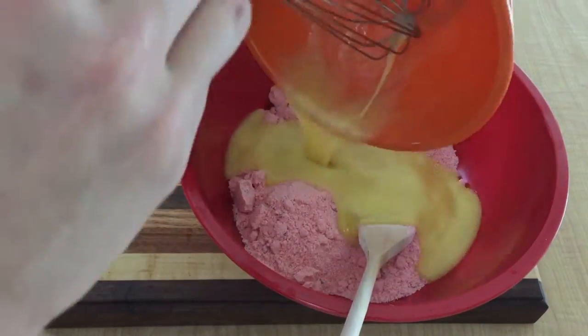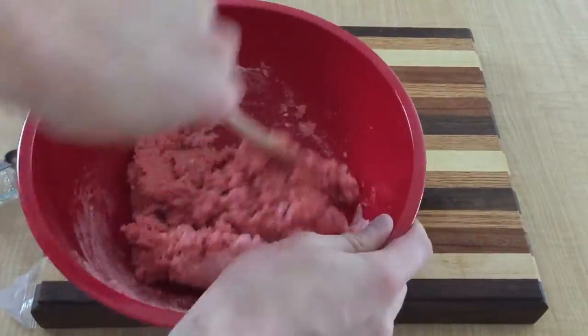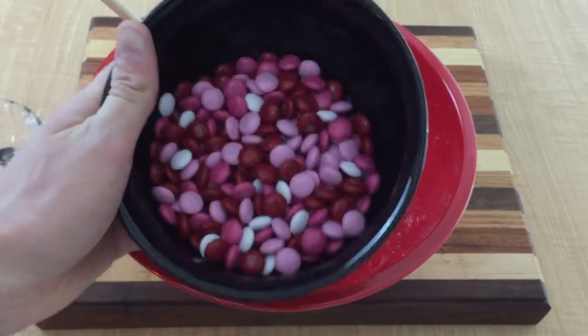Add the wet ingredients on top of the dry ingredients and stir to combine. Finally, add one and a quarter cups of Valentine's themed M&Ms.